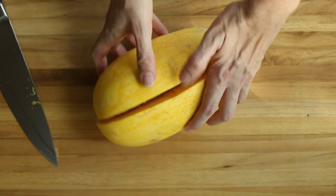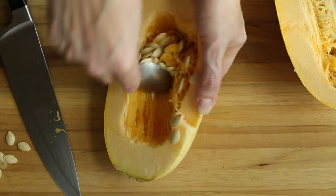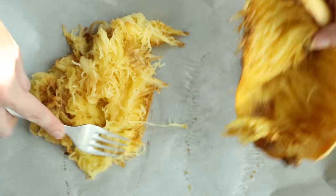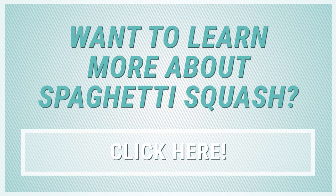Spaghetti squash noodles are super easy to make. All you have to do is slice the squash in half, remove the seeds, and roast for about 40 to 60 minutes until it's tender. Then when the squash is cool enough to handle, gently scrape the flesh with a fork to remove it in long strands, and transfer that to a medium bowl — and poof, spaghetti noodles. I've got an entire recipe video just on how to make spaghetti squash noodles, and you can check out the link in the description if you want to learn more.